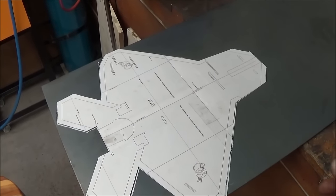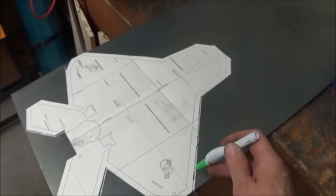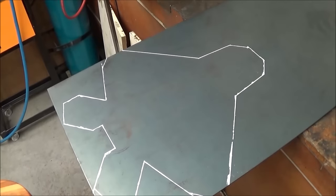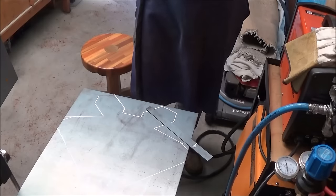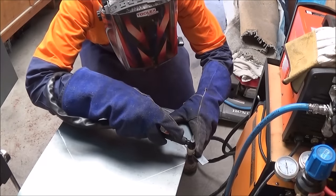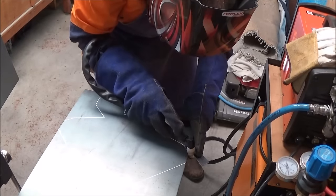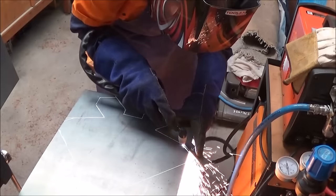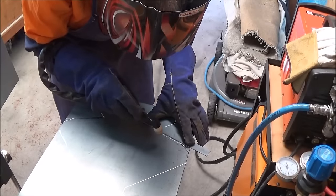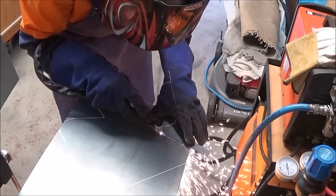I went ahead and printed out the plans, cut them out, laid them onto some sheet steel and then traced around them with a white pen. A plasma cutter is absolutely magic for this sort of job. I just used a small straight edge and then proceeded to cut out the pieces. You can see the little plasma cutter and TIG welder unit sitting on top of my welding stand. This unit does TIG, stick welding and plasma cutting all for less than $1,200.